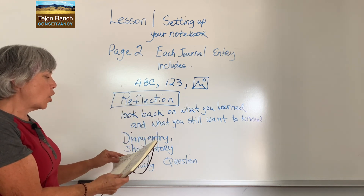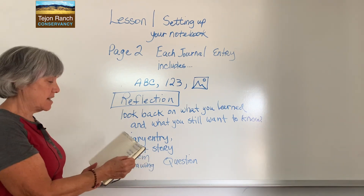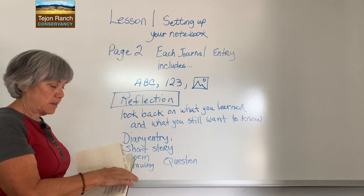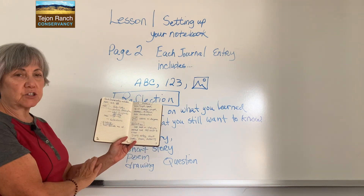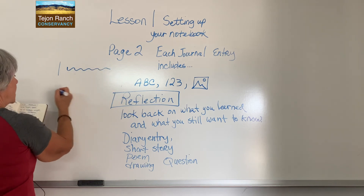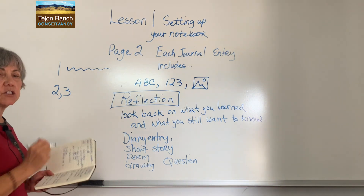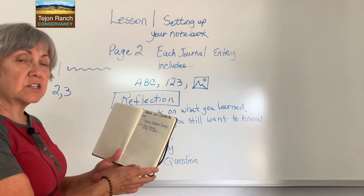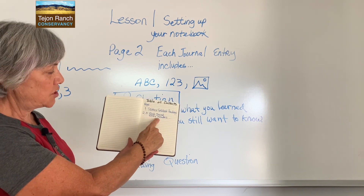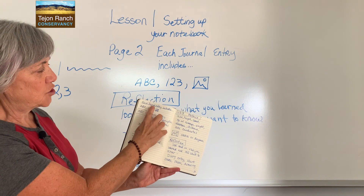Once you've done that, go back to your table of contents. In your table of contents, write what's on each page. What's on page 1? Science notebook headings — write that under page 1. What's on page 2? Each journal entry includes. Because I'm using both pages 2 and 3, I'm going to write my title on page 1 of the ToC, and then also write page 3, 'each journal entry includes.' Here's my table of contents: page 1 — science notebook headings; pages 2 and 3 — each journal entry includes.